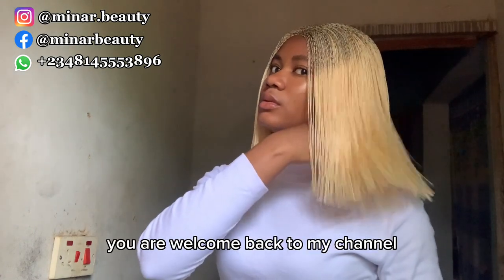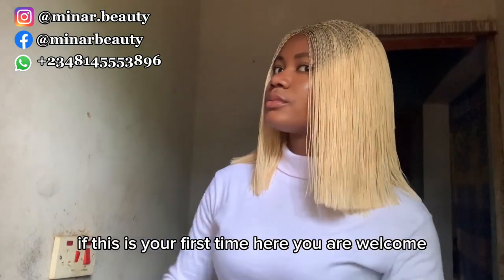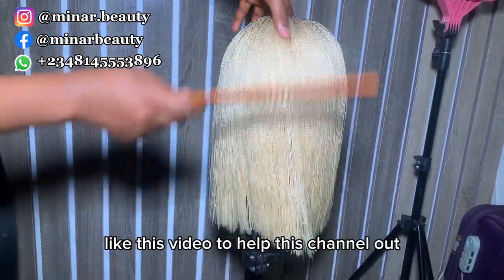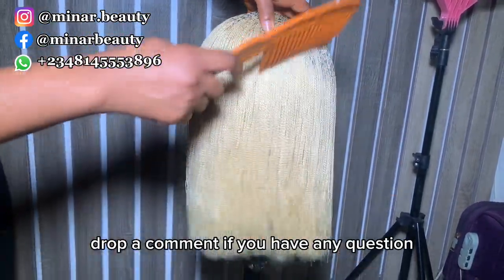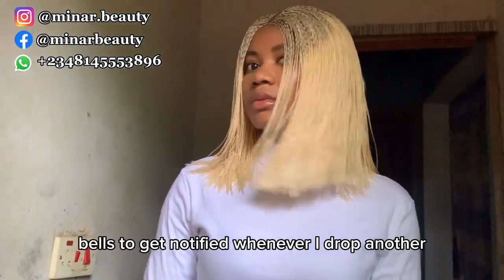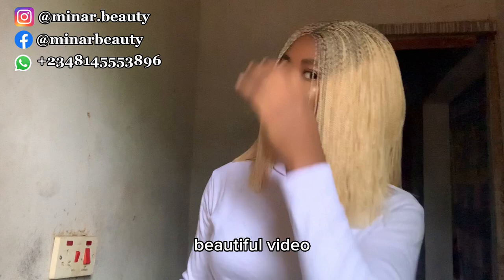Hello beautiful people, you are welcome back to my channel. If this is your first time here, you are welcome. Please don't forget to subscribe, like this video to help this channel out, drop a comment if you have any questions, share with your friends, and turn on the notification bell to get notified whenever I drop another beautiful video.